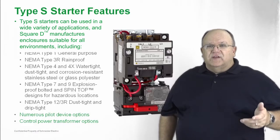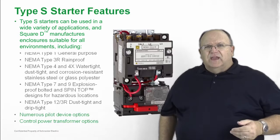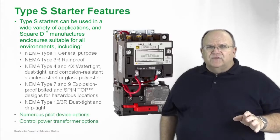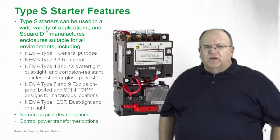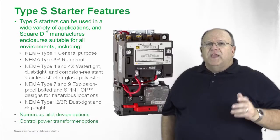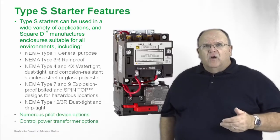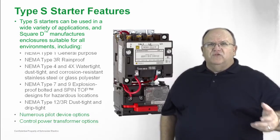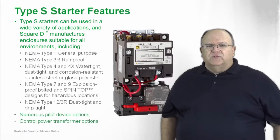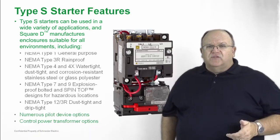Let's look at some of the pilot devices and accessories that you can get with the product. That includes things like start and stop push buttons, red and green pilot lights, HOA selector switches, and all sorts of different options — all in 30 millimeter oil type pilot devices that include LED operators for long life and continued operation. Control power transformers are a very common requirement in an enclosed motor starter, and we have a wide variety of choices available in different control voltage options, whether it be 24 volts or 120 volts, working with line voltages of 240, 480, or 600 volts. We can even provide extra capacity with the transformer to power other pilot devices on the same circuit as the motor starter.